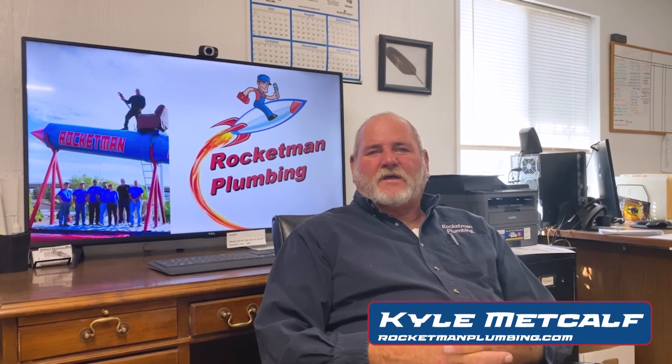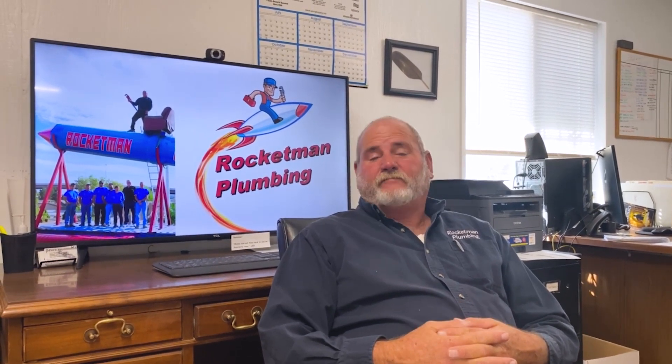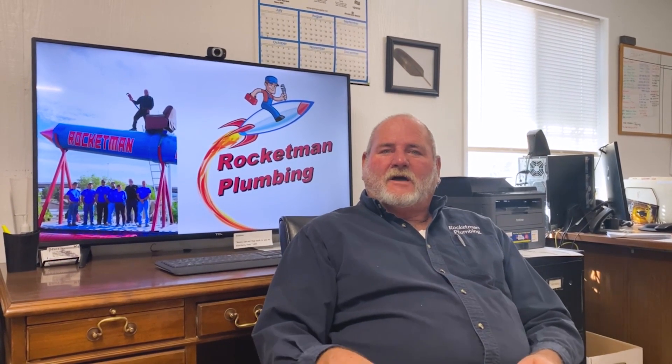This is Kyle Metcalf with Rocket Man Plumbing here in Albuquerque. Hope you're having a great day. I'm simply answering some questions that people ask about plumbing. I've been doing it for a while. Here's the question I'm going to answer or try and answer now: why do you need a sewer line clean out on your sewer line?